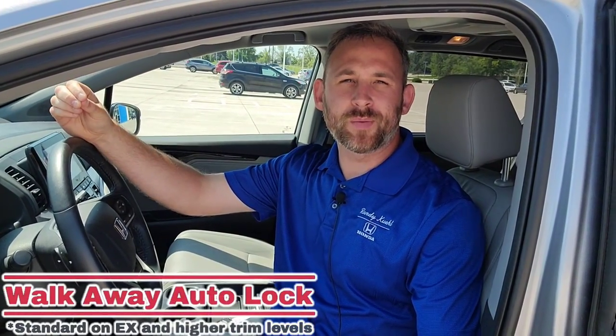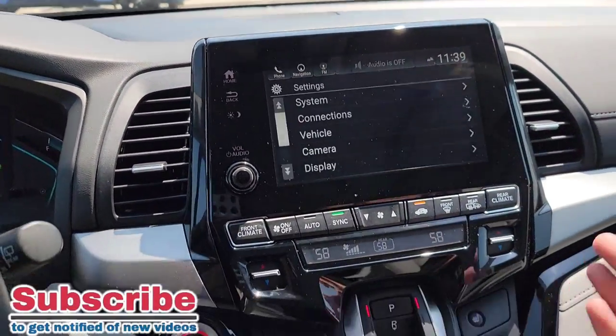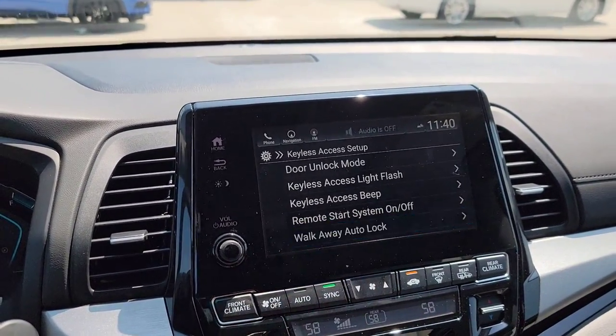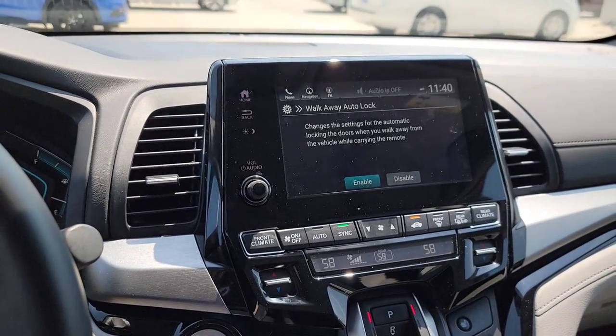I'm very forgetful sometimes. Let's say I'm out there doing some errands, I shut the car, I got my key fob with me, I shut the car door, I walk away, and I'm second guessing myself — did I lock my doors? Wouldn't it be nice once you get away from the vehicle, boom, doors automatically lock? You can set it up. We got the vehicle on and running, we're going to go to Settings. Make sure the vehicle is in park to access vehicle settings. Come down here to Keyless Access Setup, then Walk Away Auto Lock, and enable it. So when you walk away with the key fob, it automatically locks the doors — saving you time and giving you peace of mind. If you don't like it, simply just disable it.